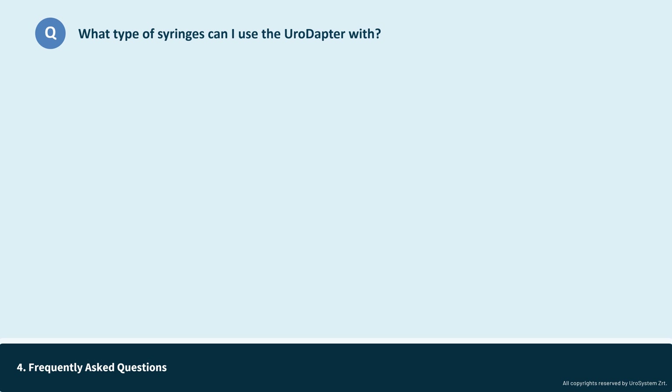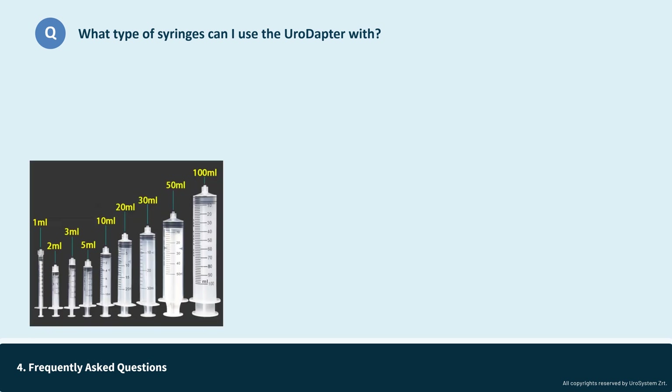What type of syringes can I use the urodopter with? This is an important question. To answer it, we need to understand the types of syringes available on the market. There are two main parameters of syringes that are relevant to our discussion. The first is the size of the syringe. Sizes range from 1 ml to 100 ml or even more. A 100 ml syringe is quite large compared to those used for blood sampling or intravenous injections, and typically 20 or 50 ml syringes are used for intravesical installations. The urodopter is compatible with all syringe sizes.